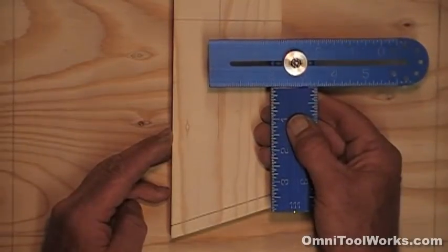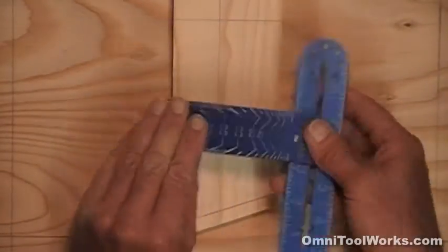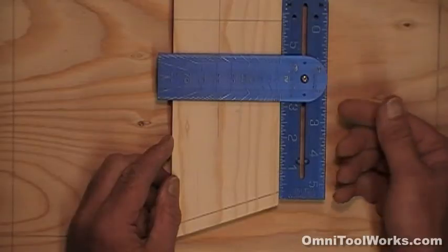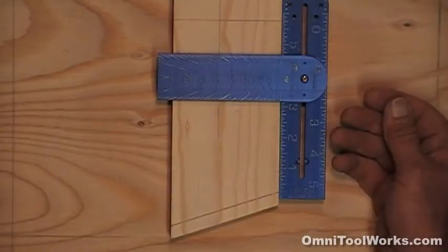An interesting setting also is as a T-square. Just set the blade anywhere midway like this and flip it over. I often keep it like this when I'm mainly just marking 90-degree angles. Also in this setting, you can let go of it and it won't fall off of your work piece.